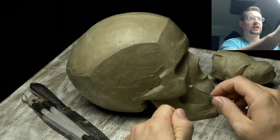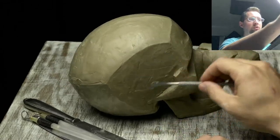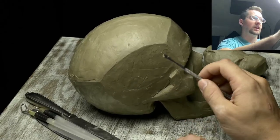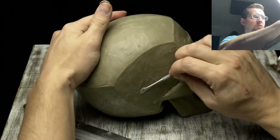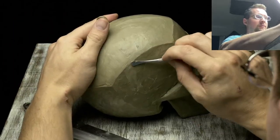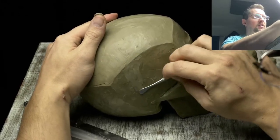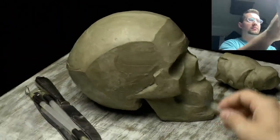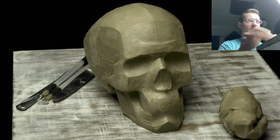Right now I'm just taking little pieces of clay and building out the line work, trying to clean things up and remove some of the marks I've left previously. Just taking little pieces of clay or smoothing out the surface by dragging this flat tool across it, refining and defining all of the forms and line work, and making it pretty symmetrical from side to side because this is a symmetrical sculpture.